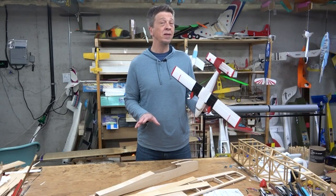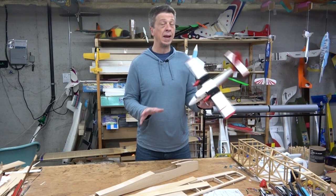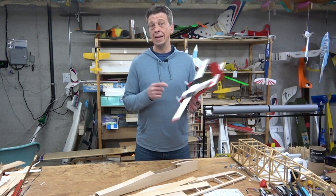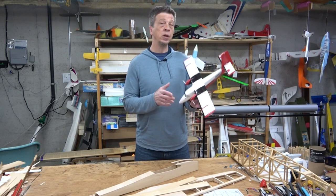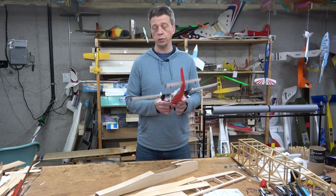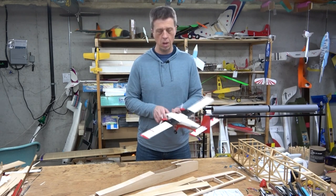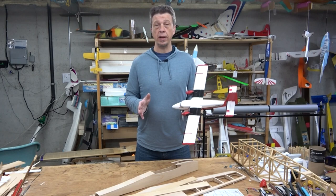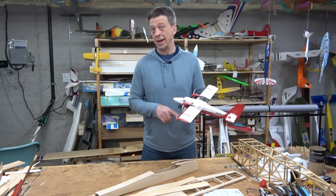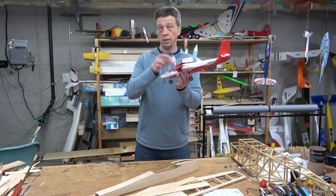The Twin Otter is a bind-and-fly airplane, meaning all of the necessary onboard electronics are included and installed at the factory. Inside the fuselage there is a Spektrum-compatible receiver. Integrated into that receiver are speed controls for each of the two brushless motors. There are also three linear servos — one for each aileron and then another inside the fuselage for the elevator. The only things you'll need to provide are a Spektrum transmitter to bind to that receiver and a one-cell 800 milliamp-hour lithium polymer battery. That battery gets placed under this hatch.